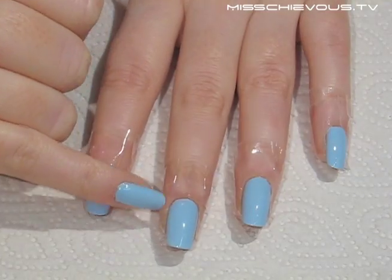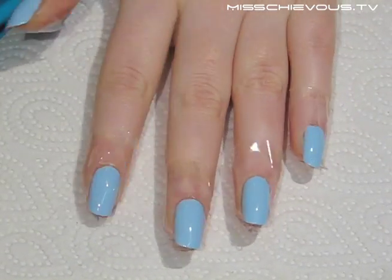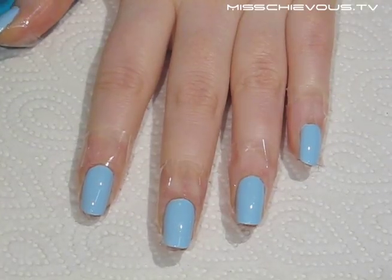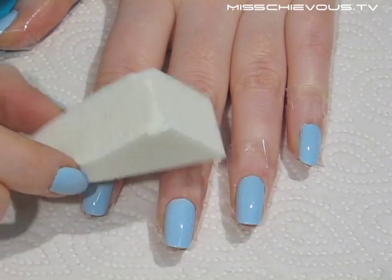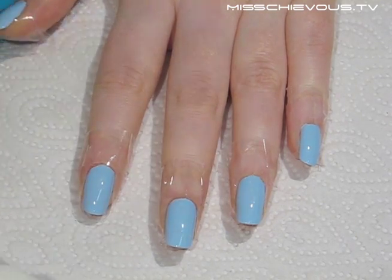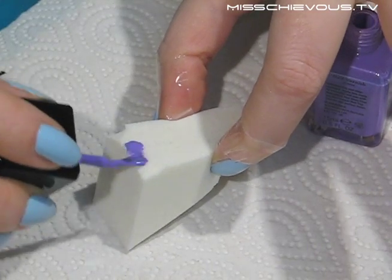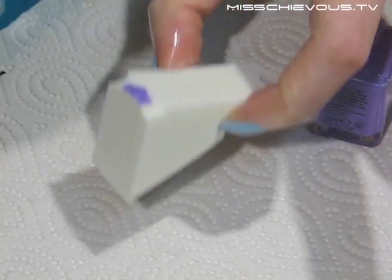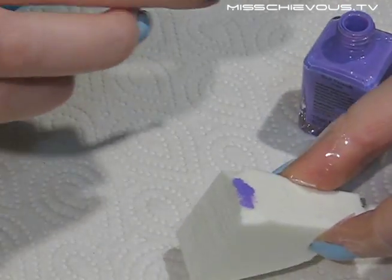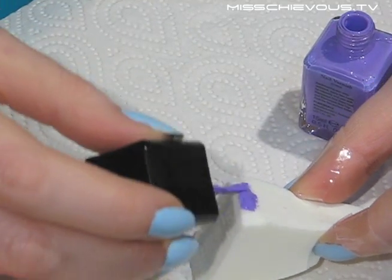I'm starting off the basic blue manicure using the first color. I've taped off my cuticles with some regular tape — this is going to help with cleanup. You're also going to need a cosmetic sponge, which you can get at any pharmacy. I'm starting with that first medium purple color by Illamasqua, painting it directly onto the sponge. This is going to be the first color you put down.